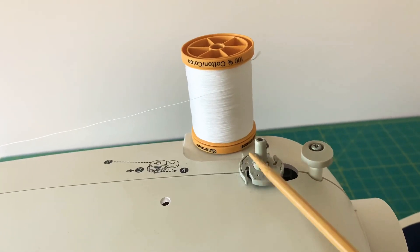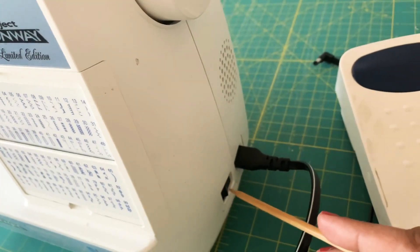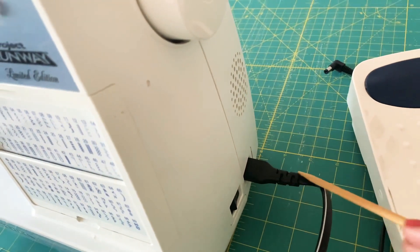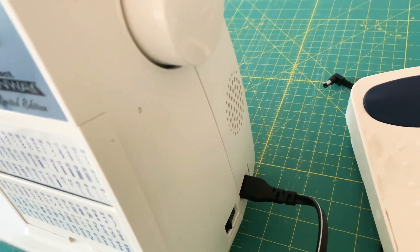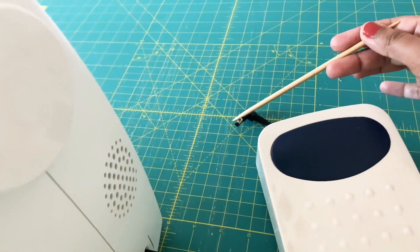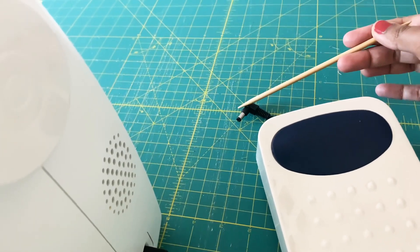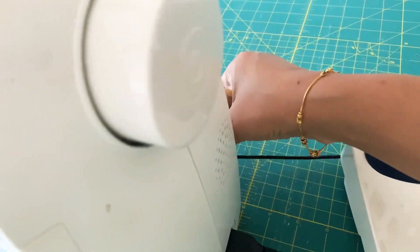This is the top thread. Here is the bobbin winding shaft. This is the hand wheel, and this is the on/off switch. This is the electric plug that goes to the socket. This is the foot pedal, and this is the foot controller plug — there is a jack at the back so that this goes in at the back.